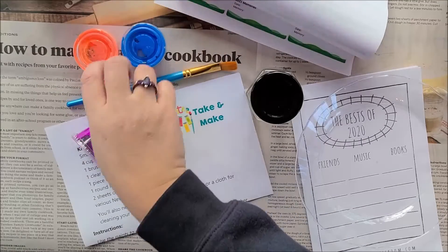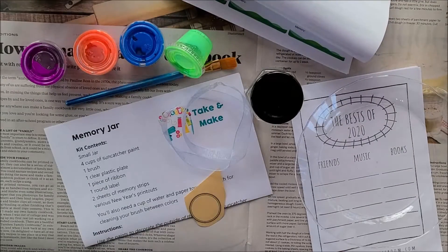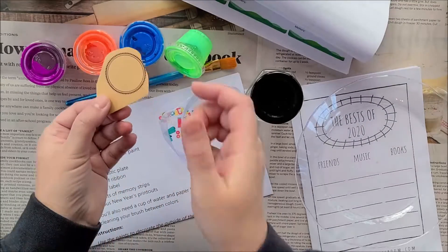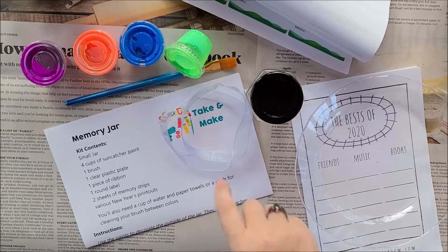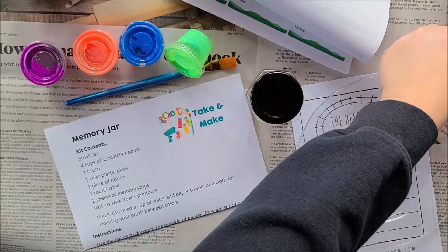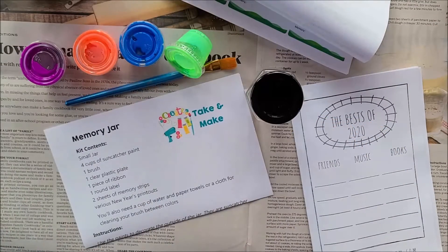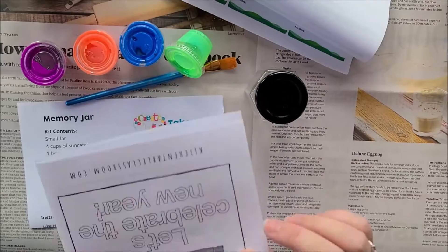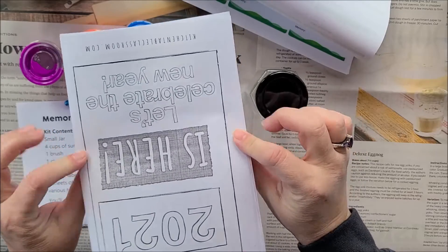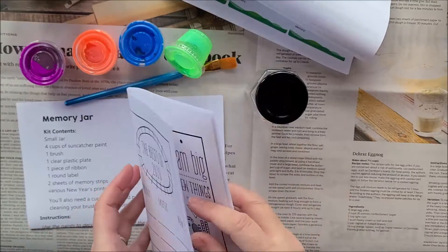And some pots of paint, all different colors. A little round label that we can set aside for now. A ribbon that we can set aside for now. Also, a clear plastic plate that we can set aside — that's for using up your extra paint. A little booklet that says '2021 is here. Let's celebrate the new year,' and it's got a bunch of different things inside it, things you can do.